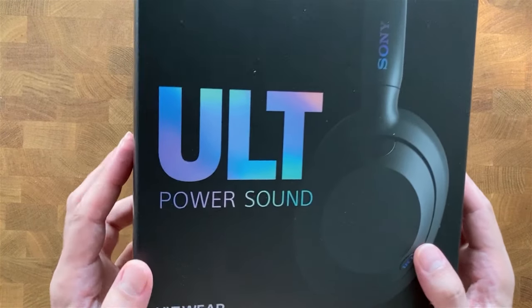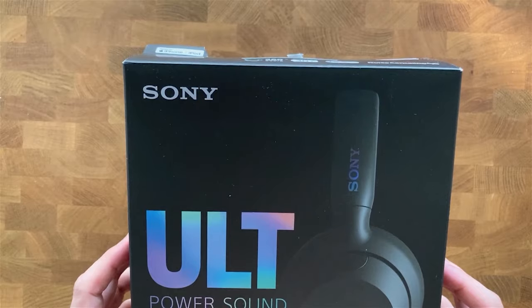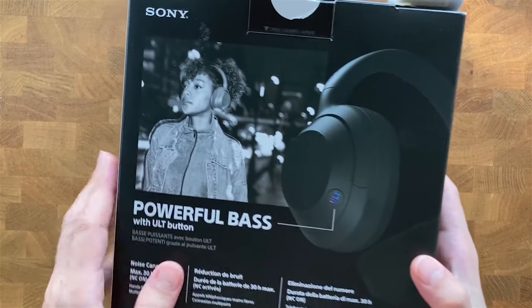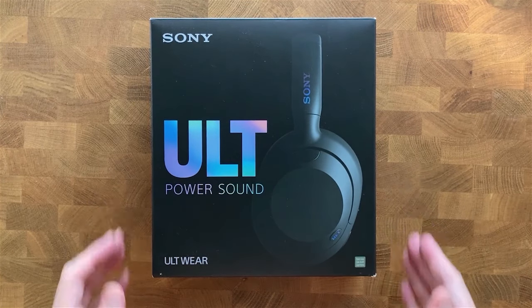Hello everyone and welcome to my channel. In this video, I'm showcasing one of Sony's brand new Bluetooth headphones. The Sony Altware is an interesting model if you're looking for headphones with good noise cancellation and tons of features.